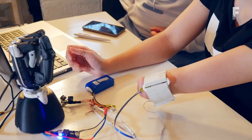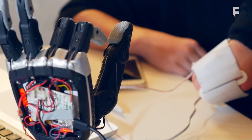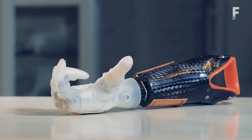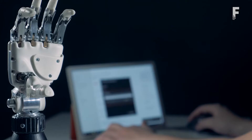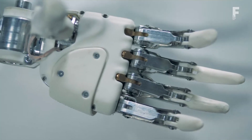Each finger of the prosthesis works independently of the others during the capture of an object. If the shape of the object is complex or small, the prosthesis will clasp the object with all five fingers with a secure hold. The system significantly increases functionality and allows the prosthesis to clasp objects like a living hand.